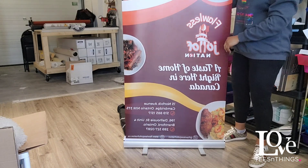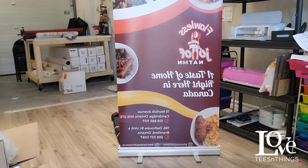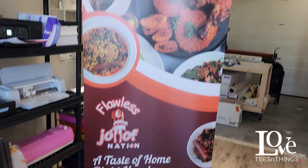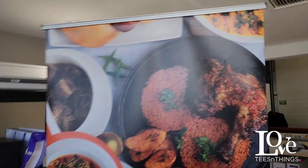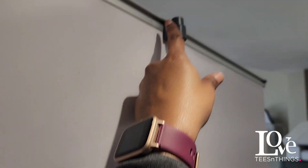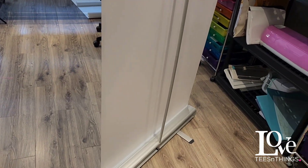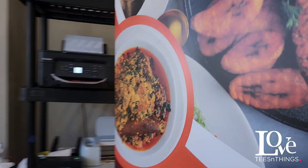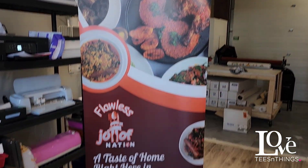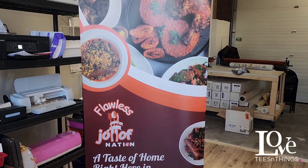That's it! So just a quick show of how this works. This is the retractable banner on its own, and this is where it hooks on the top — right there. I hope this video has helped someone. And there you go! You can order on our website www.lovethingsandthings.com and follow us on IG as well. Thank you.